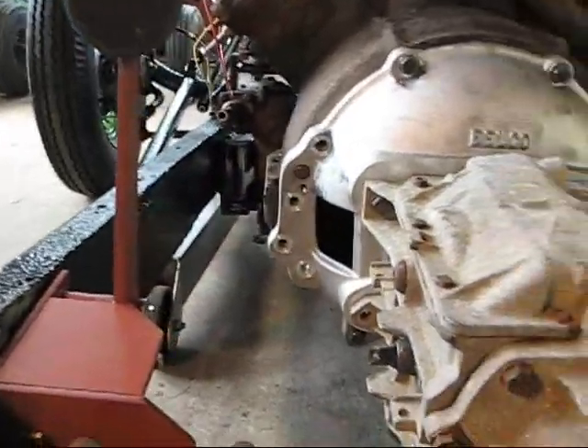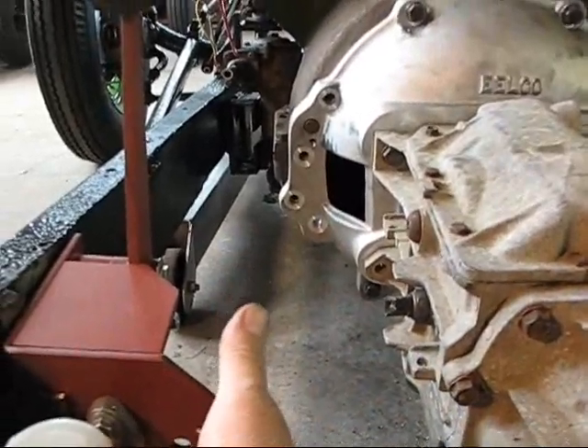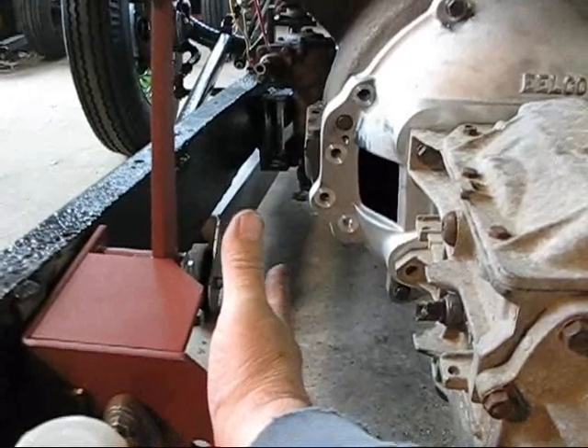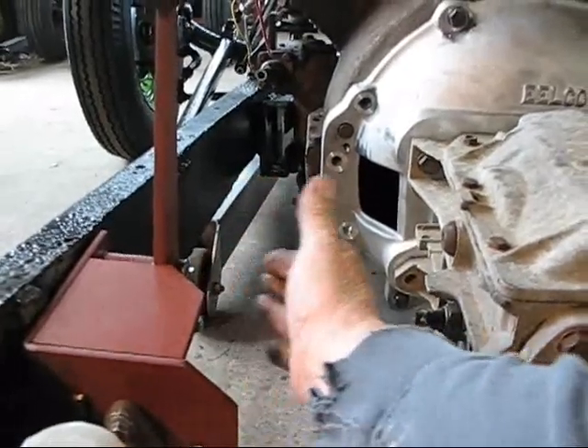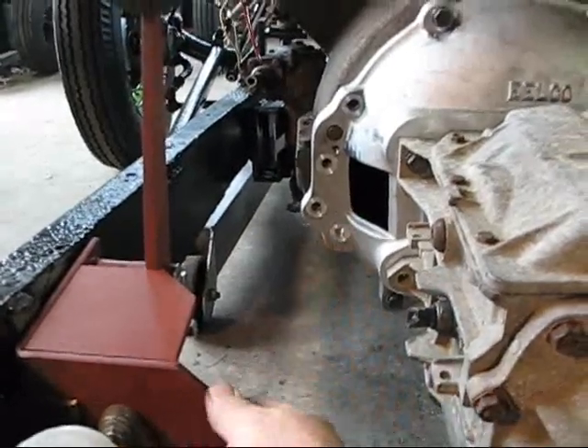My other brake pedal should sit right beside it here, and what I may do is just weld it — when I get the new box — right here beside it, as long as there's enough room to slide this pedal off so that I can do my adjustment and everything. I don't see any reason why that wouldn't work.